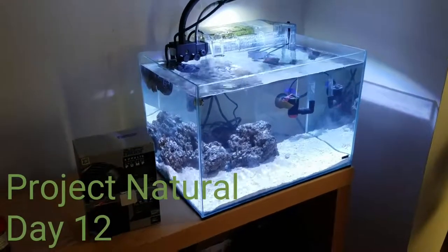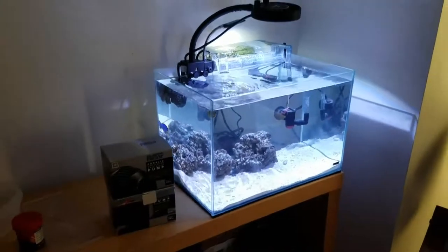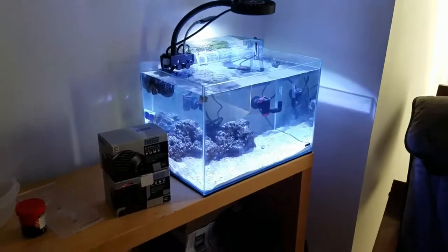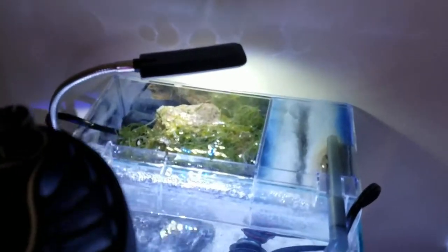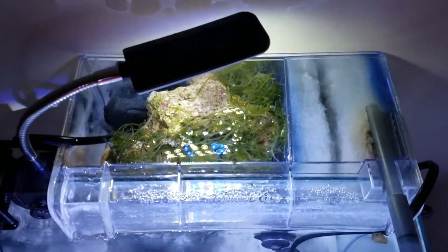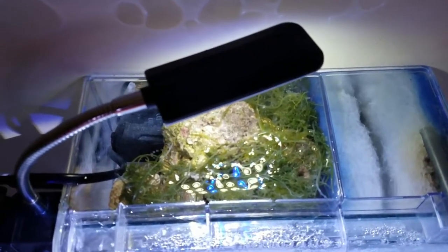Hey guys, this is Sean with an update on Project Natural. We got some upgrades to the aquarium. I've got the Fin-X Hang On Back refugium all hooked up the way I think I want it. Let me tell you about what's going on up here — this is the filtration for the aquarium.